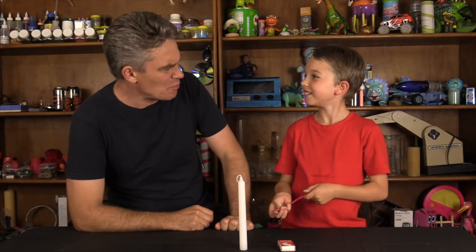Hi everyone, I'm Jacob and this is Sam and we like to make science fun! Now, Sam, balloons burn don't they? Yeah. Let's have a look. Okay!